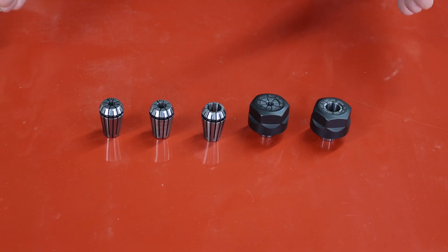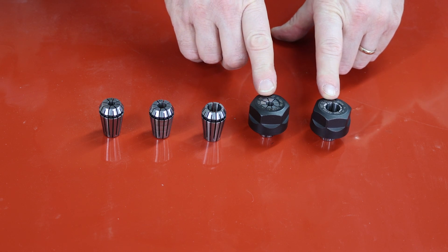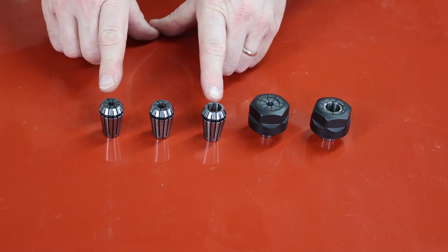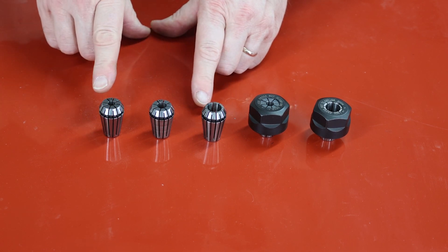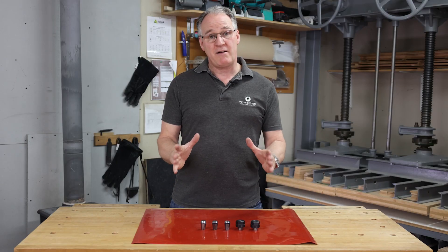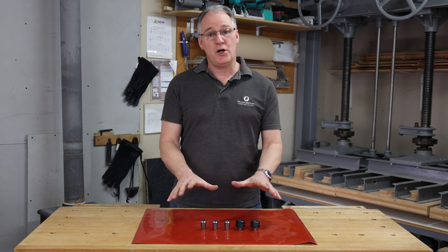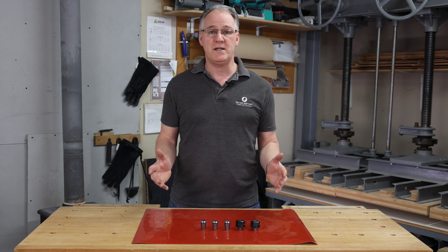When you buy one of our AUK routers you will get two collets with two nuts on them. You can buy independent collets as optional extras, but they won't come with nuts. However, they will easily clip into the nuts you already have with your router. You will find our AUK routers and ER20 collets at woodworkersworkshop.co.uk or follow us on social media.